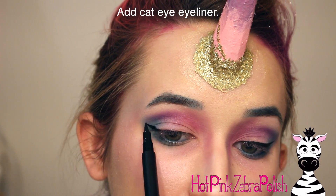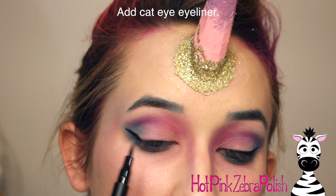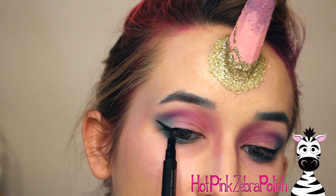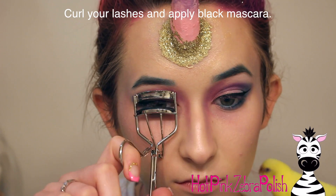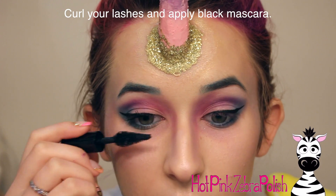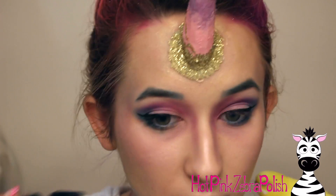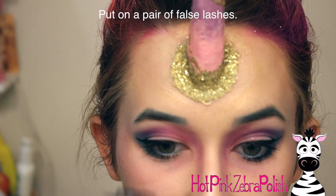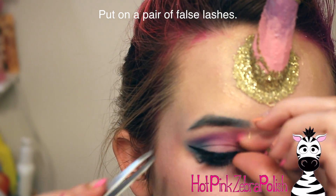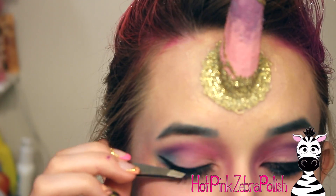Then I'm going to use that eyeliner pen to do my cat eye. If you're familiar with my makeup videos, I do enjoy doing some crazy makeup stuff and there will be more for Halloween. Normally I use body paint for eyeliner — I've done that for about four years — so it was strange to use actual eyeliner again. I'm definitely going to use this pen as my travel eyeliner though, that's my plan.